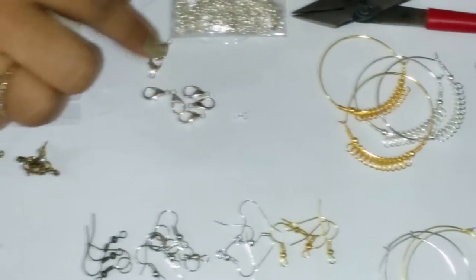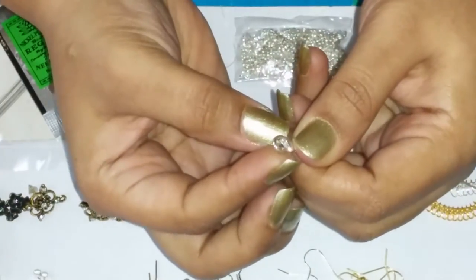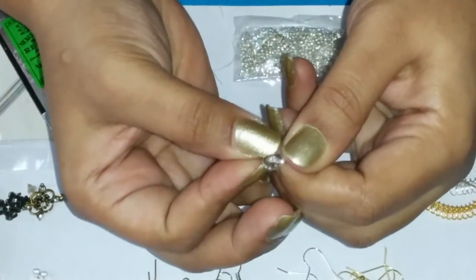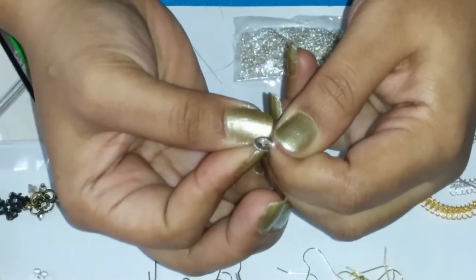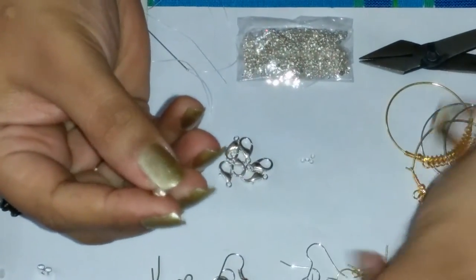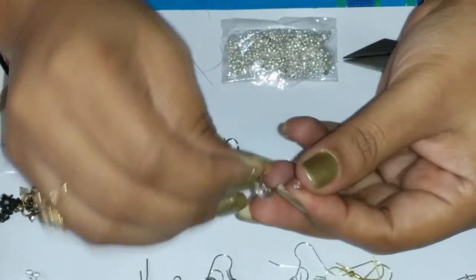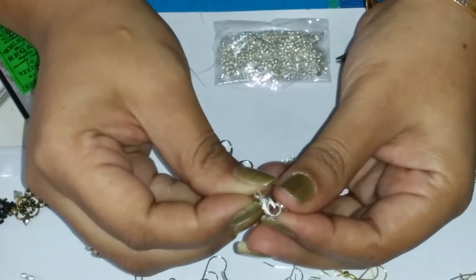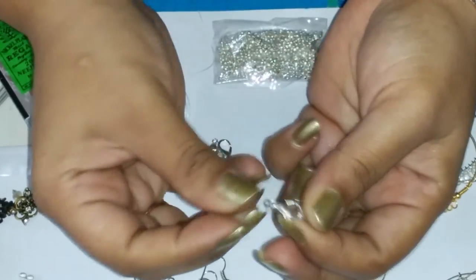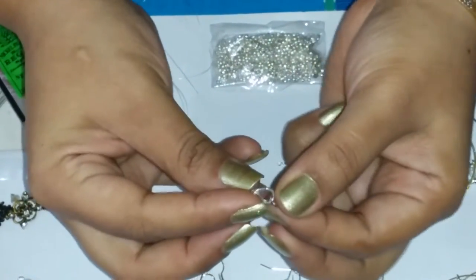Then we have lobster claws. These are used for necklaces and bracelets. They are put on one end and on the other end you can put a closed jump ring and attach it to this. These are used as clasps — using a jump ring on one side and a lobster claw on the other side.